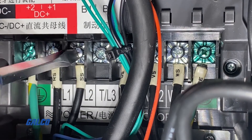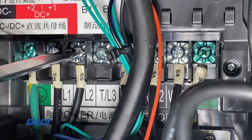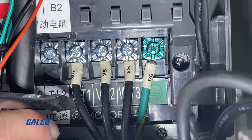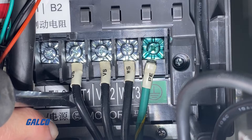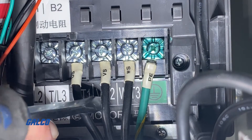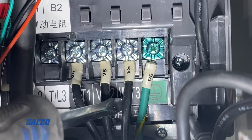Now we can wire up the Sanyo Denki permanent magnet motor to the drive. Most spindle motors will be similar but will be labeled specific to the manufacturer, so you will need to reference the motor documentation to identify the labels. In this example, we will be wiring the US line from the motor to the UT1, VS to the VT2, and the WS to the WT3 located on the drive.